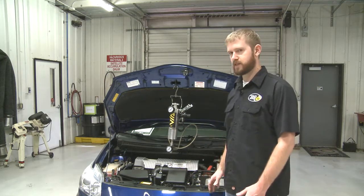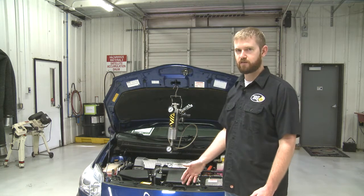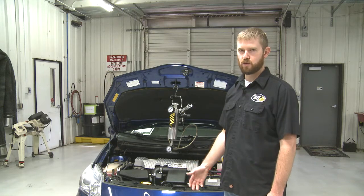On this Prius, it's a sequence of key on, press the throttle down twice, key off — things like that. Other OEMs use a scan tool to put them into the maintenance or engine mode.